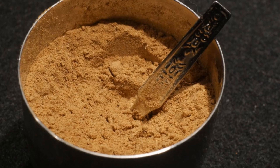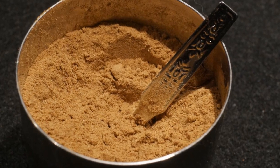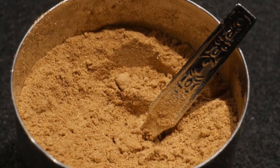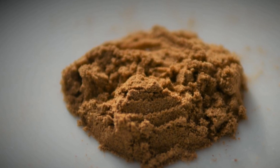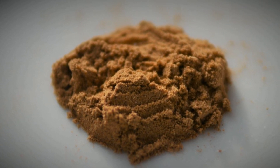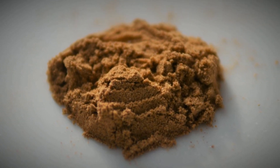The sixth seasoning agent in my Masala Daba is cumin. I include cumin because it provides complex flavor to any dish. I particularly enjoy using cumin in dishes containing meat or seafood.